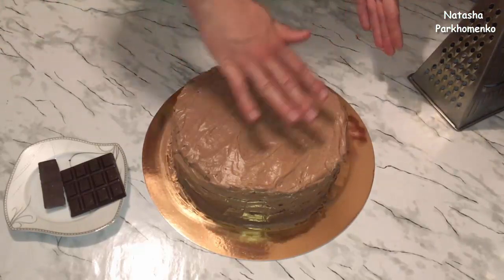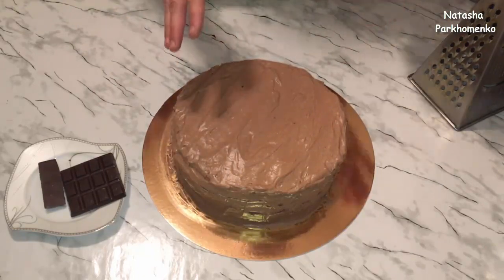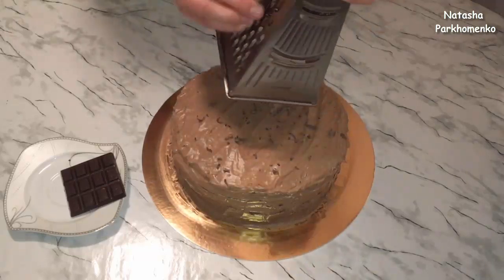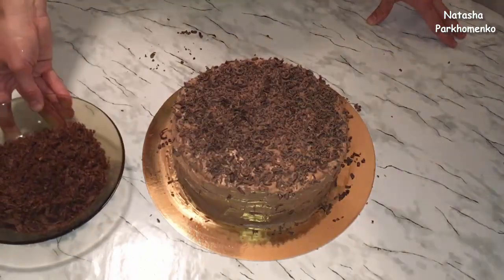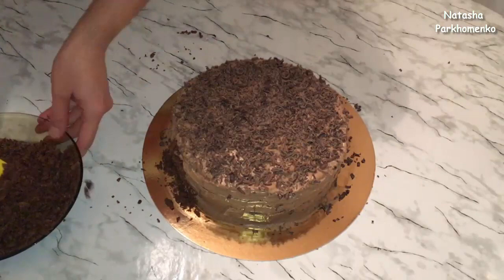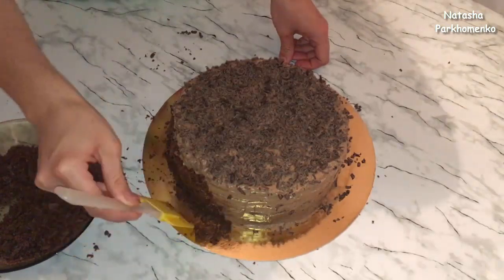Крем на тортике немножко застыл — сделаем его красивым. Сверху я специально сделала лопаткой вот такие разводы и так их оставлю. На верх тортика на крупной терке натру шоколад, который остался. По бокам тортик украшу крошкой, которую мы заранее приготовили. Тортик полностью сформировала, отправляю его на ночь или на 12 часов в холодильник, чтобы хорошенько застыл и пропитался.